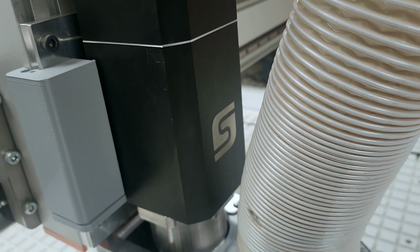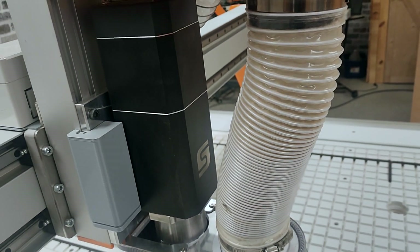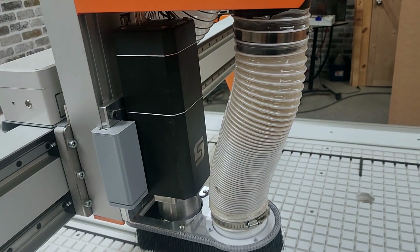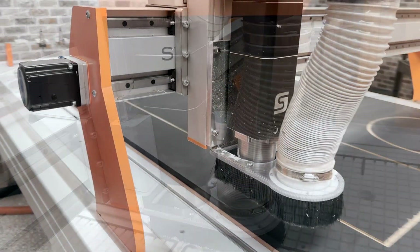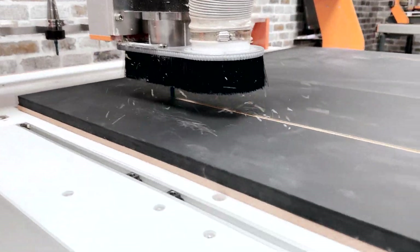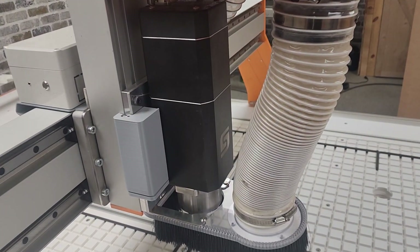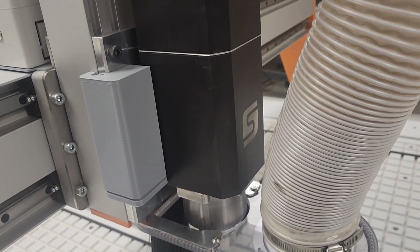We do not believe in complicating our CNC systems with features that can cause headaches when you least need them. This is why we use a dynamic air-cooled system rather than a water-cooled solution for our spindle. One of the problems with water-cooled spindles is that they can clog and require a lot of maintenance. Our spindle was designed to give you years of trouble-free operation.